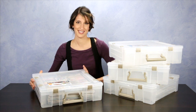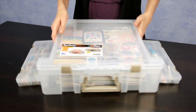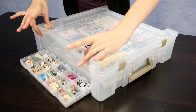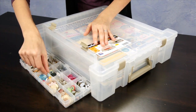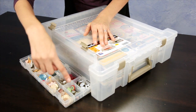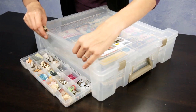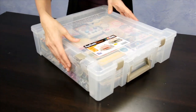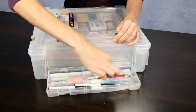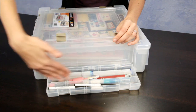First, let me show you the two side compartments — they fold out and feature secure closures. The lid snaps in place so you can keep it open while searching for items. You can completely customize the different sides. On this side, we put all the dividers in and have buttons, brads, and embellishments. On the other side, with no small dividers, we have pens, adhesives, and markers — longer storage pieces.